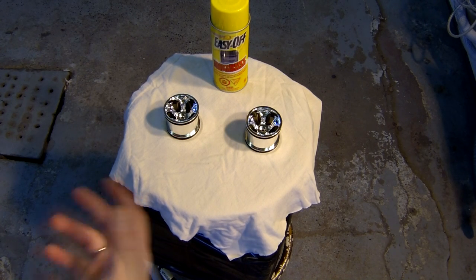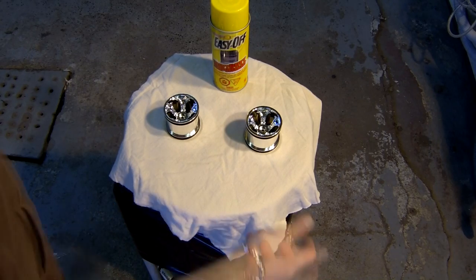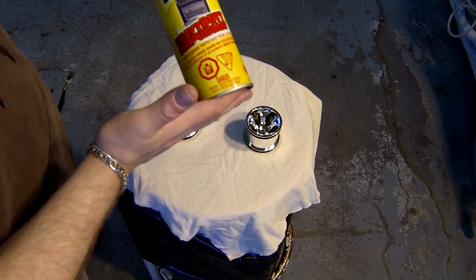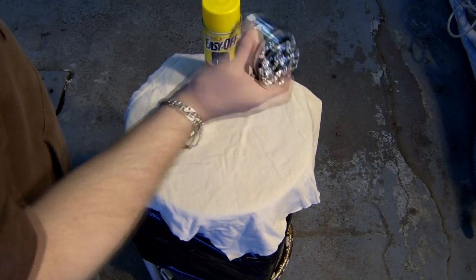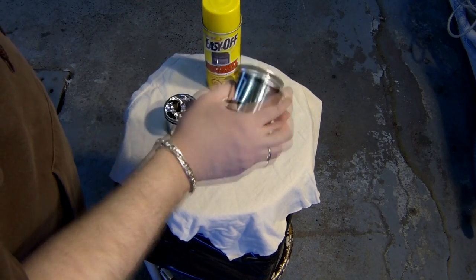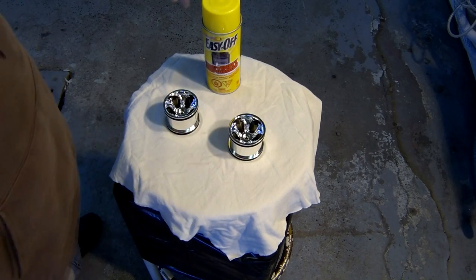Hey guys, some of you are asking me how to remove chrome on rims. Very easy — a bottle of Easy Off, the high-strength heavy-duty one, will be able to remove chrome on any wheels very easily.